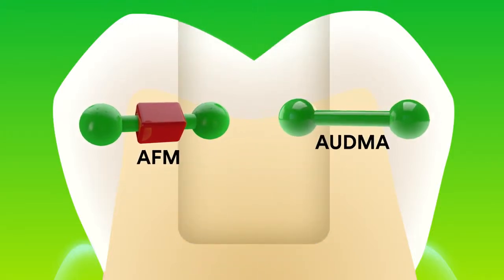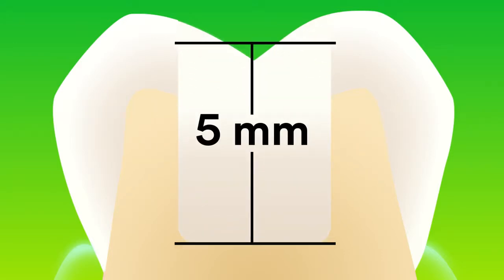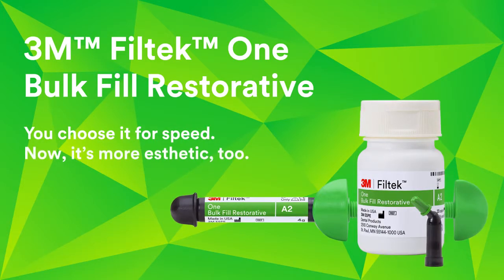AFM and AUDMA monomers work together to lower polymerization stress and allow one-step placement up to five millimeters. 3M Filtek 1 Bulk Fill Restorative — you choose it for speed. Now, it's more aesthetic too.